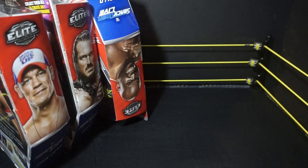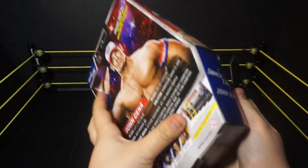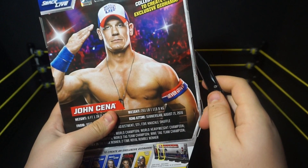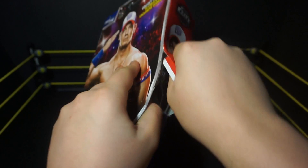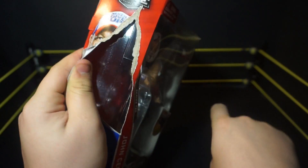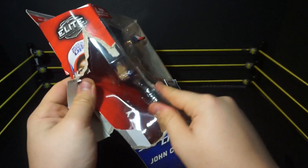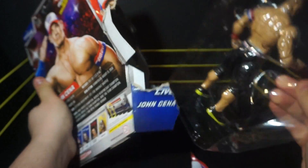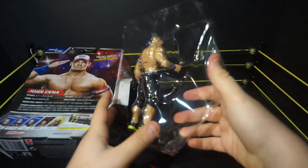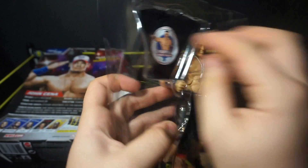We've got three more here — three new elites from series 49 and 50. We'll start things off with everybody's favorite wrestler — definitely not being sarcastic — John Cena. We're going to open it the ruthless way and grab Cena out. There we go, Cena's finally out, and this is a really really nice looking Cena figure. I love this shirt.